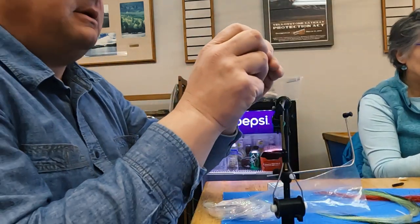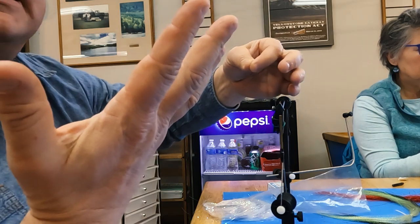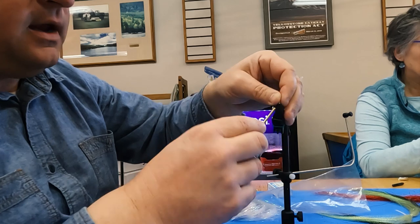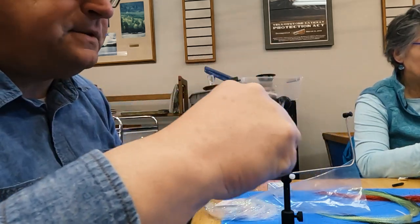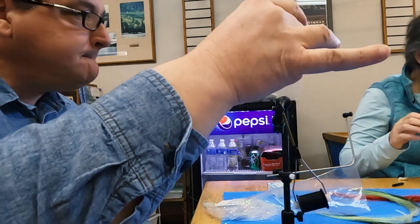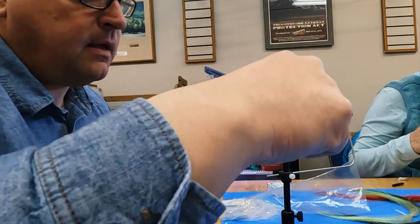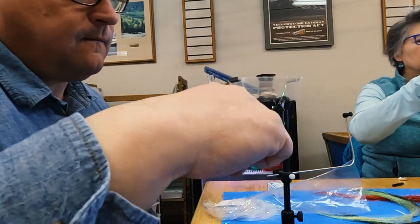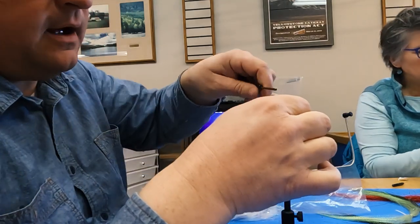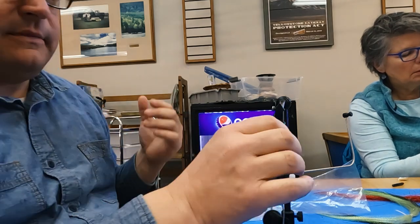I'm going to tie the flashabou in just like I would tie in a flashback or a wing case on the back of a pheasant tail — I put it on the side and let the thread carry it up over the top. Then I start building up with wraps — one, two, three, one, two, three — you can see how the flashabou is coming up off the top. A few more passes to build bulk, then pull it over the top and tie it off.